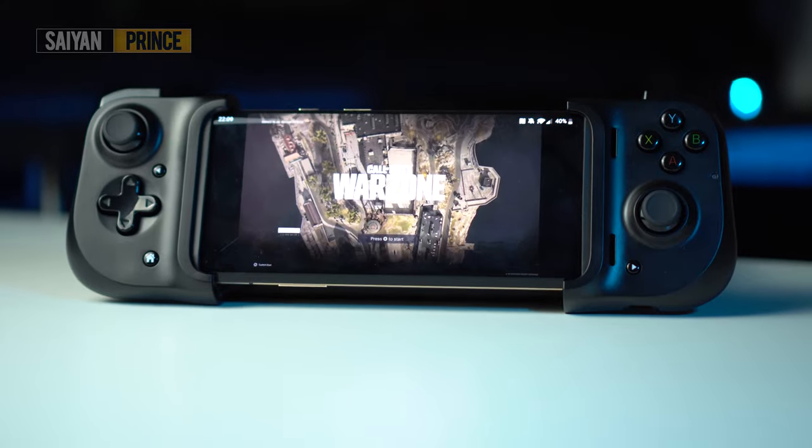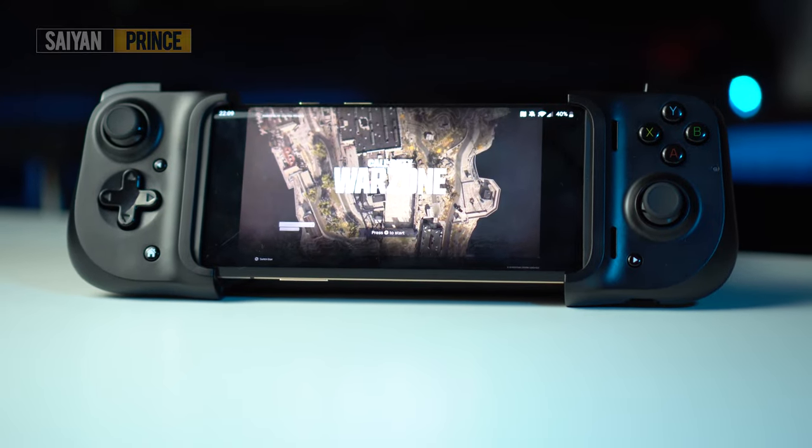Before we move on to the unboxing, let's get the basics out of the way. This review is not sponsored and my aim with these videos, as always, is to give you my honest impression of the product and let you know whether or not you should go out and spend your hard earned money on this.